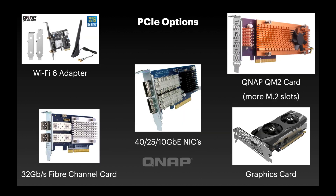Moving on to PCIe expansion options for those two PCIe Gen 3 x8 slots on the back: we've just launched our new Wi-Fi 6 adapter, and you can also add 40 Gbps, 25 Gbps, or the more commonly used 10 Gbps Ethernet NICs — all will work in either slot. We can also do Fibre Channel on QNAP NAS now; inside the Storage and Snapshot Manager there's an iSCSI and Fibre Channel pop-out app to manage those connections.